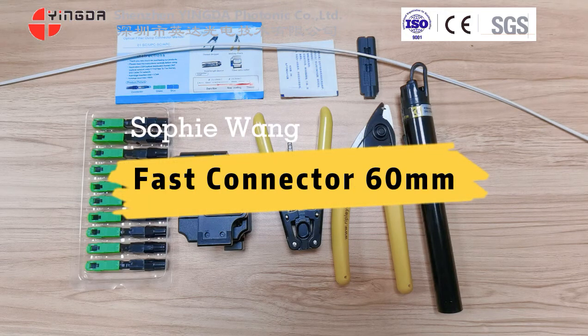Hello, today we introduce how to connect the drop cable with a fast connector in FTTH network.